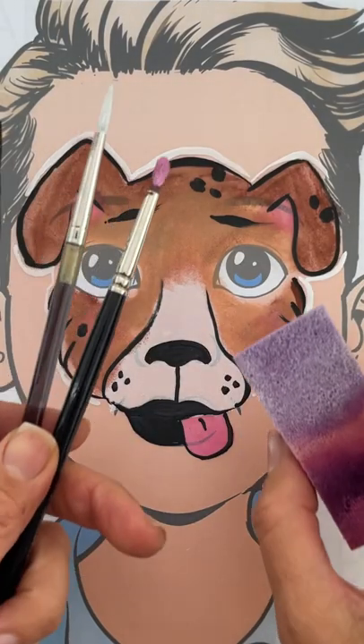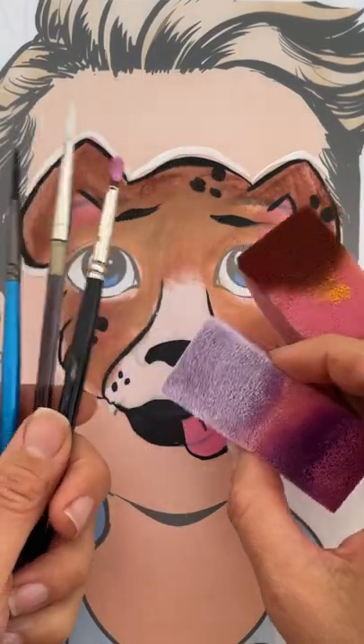Grab two half circle sponges, a number three and number four, and a petal brush.